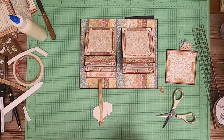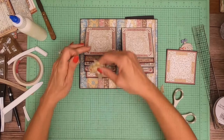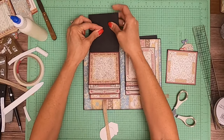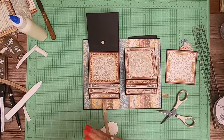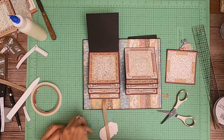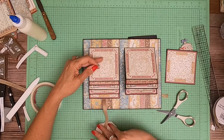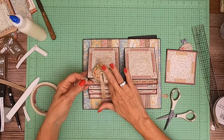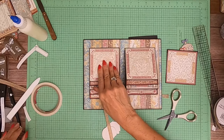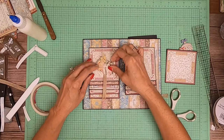Now I'm going to attach a magnet. I think that magnet needs to be about right there — right about the center. Now I'm going to add the second magnet. Let's make sure it still reaches — yes it does.